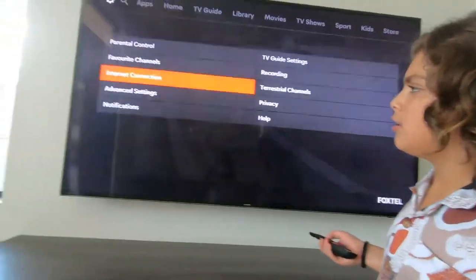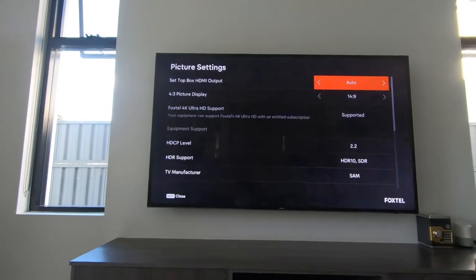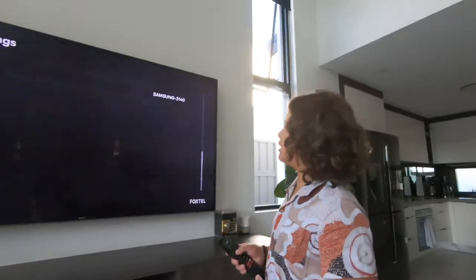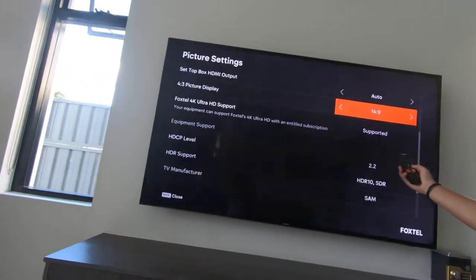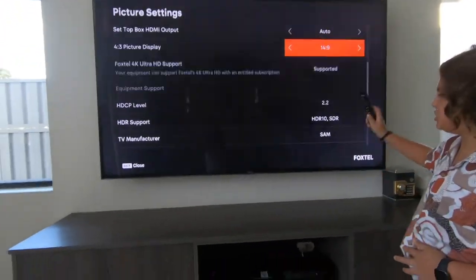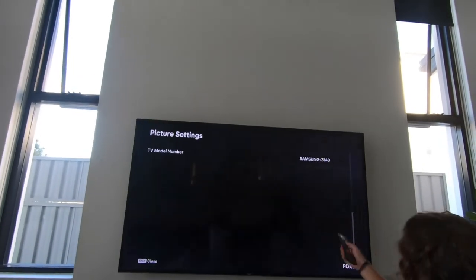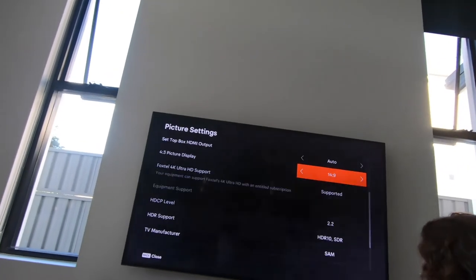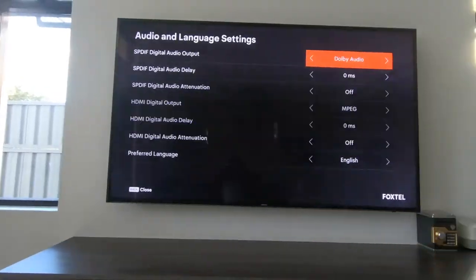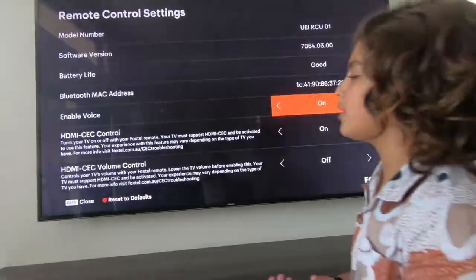You've got your advanced settings, picture settings, set-top box, HDMI output set to 4K ultra HD — look at that, I can get 4K, which I do have. This just tells you the TV model number — Samsung made the TV. That's great to know. Audio and language, remote control settings, HDMI CEC.